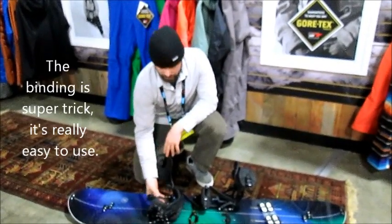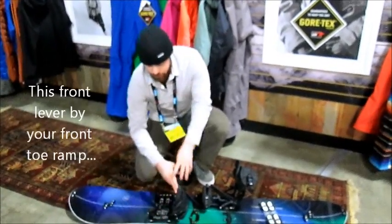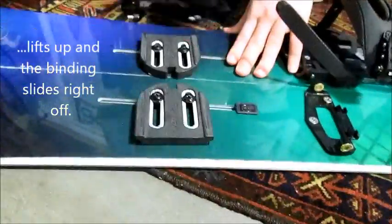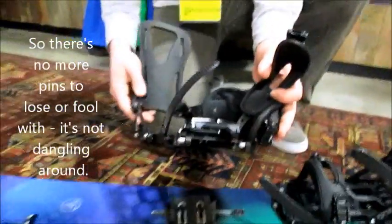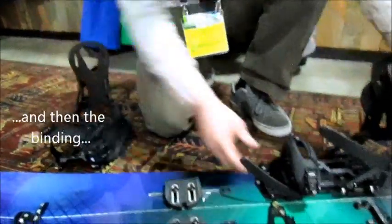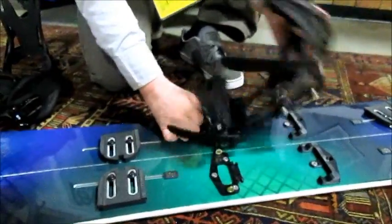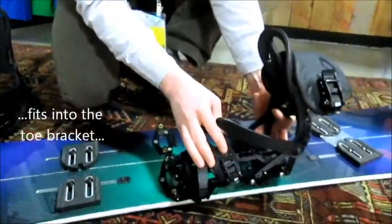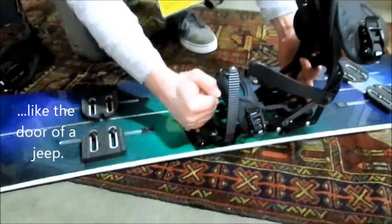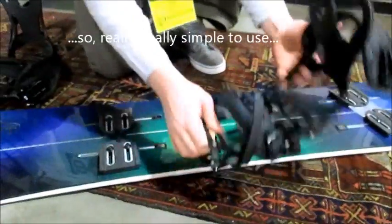The binding is super trick — it's really, really easy to use. There's no more pin system like in the old bindings. This front lever, kind of your front toe ramp, lifts up and the binding slides right off. So there's no more pin to lose or to fool with — it's not dangling around. The binding simply fits into the toe bracket like the door of a Jeep. Close the toe ramp and you're in touring mode. Really, really simple to use.